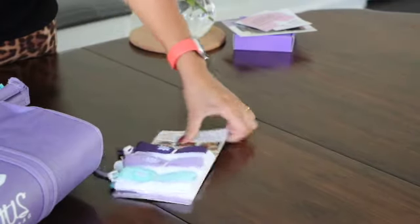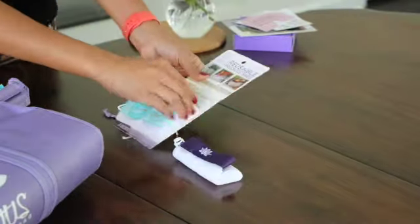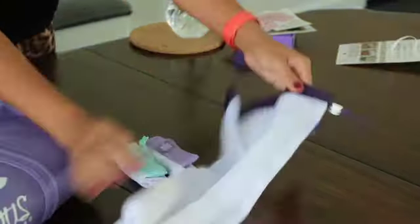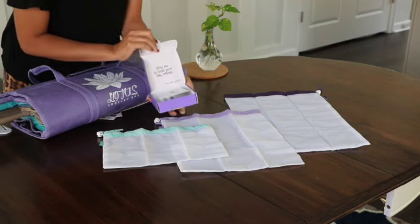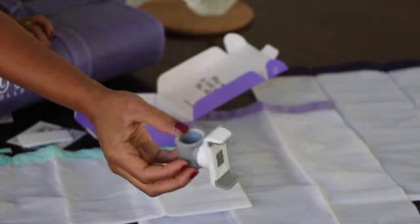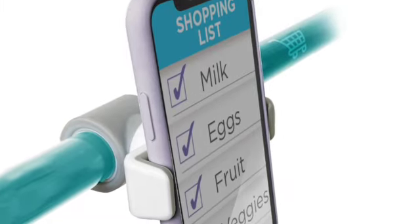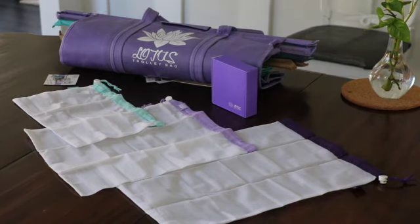These are the produce bags, which are sold separately on the Lotus website — I will link the product below. They come in three sizes: small, medium, and large, and they are machine washable. There is also a clip made from silicone and recycled plastic which helps to hold the bag.